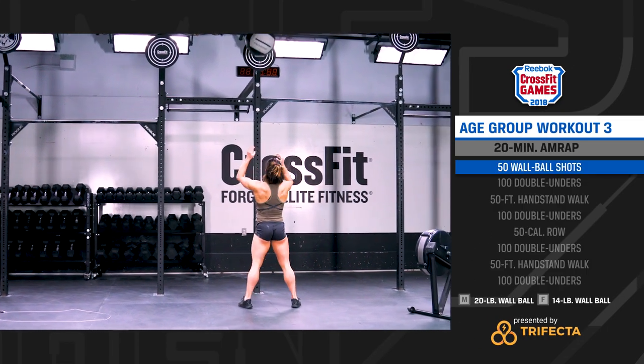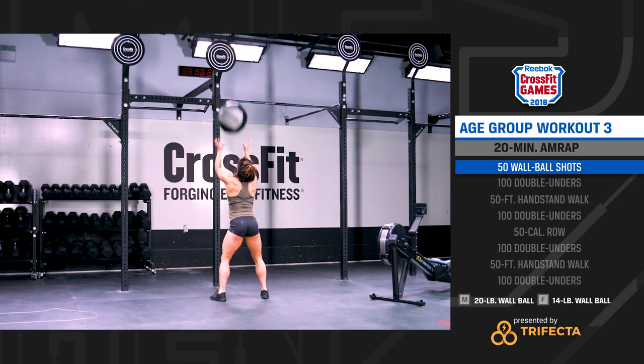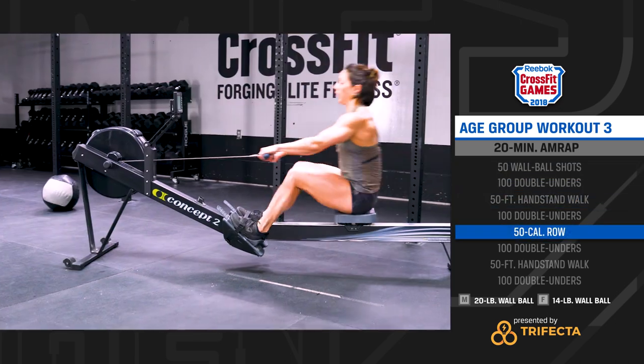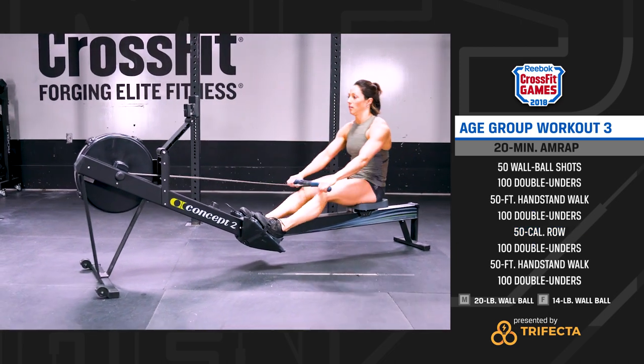2018 age group workout number 3 is as many rounds and repetitions as possible in 20 minutes of wall ball shots, double unders, handstand walking, and calories on the rower. Your score is the total number of repetitions completed in the 20 minutes.